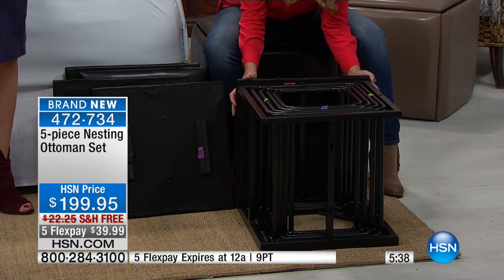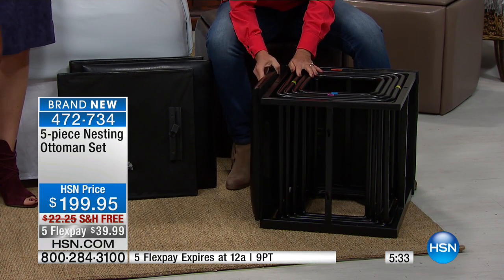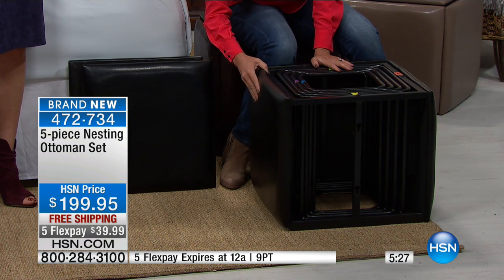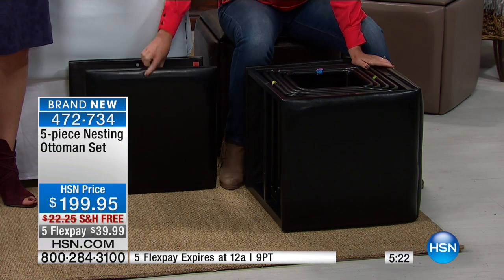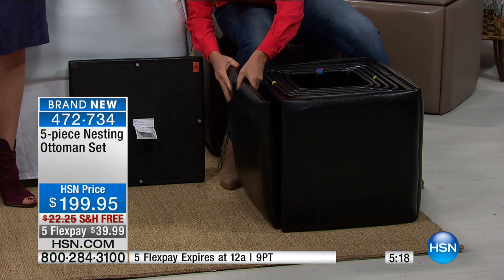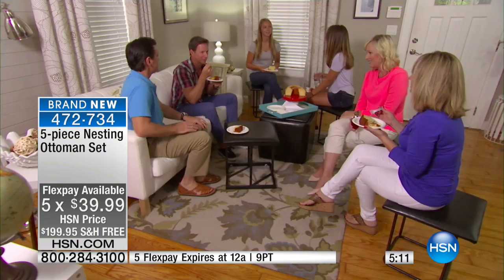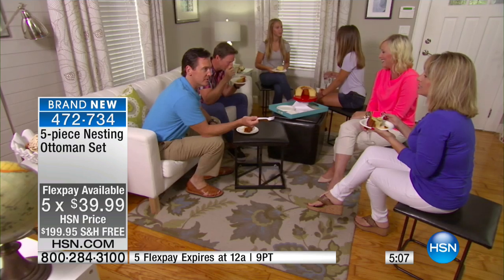Now you have the holidays coming — maybe you've always looked for the kiddie table situation, or you have everyone sitting around the Christmas tree and you don't want them on the floor. This gets them up off the floor and gives them a really comfortable seat. $39.99 with the five flex pays, and you're also getting free shipping. It's also something you'll utilize all the time because it's attractive and comfortable.